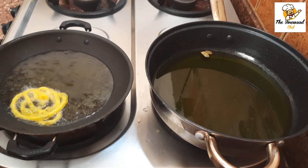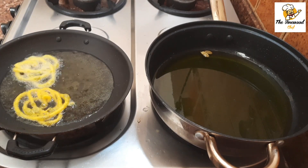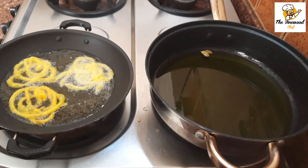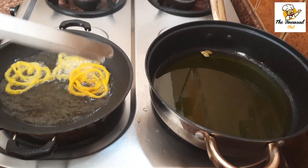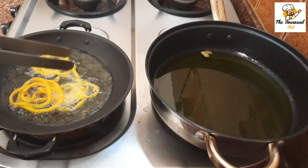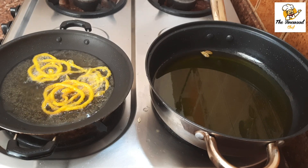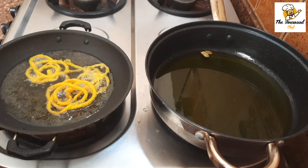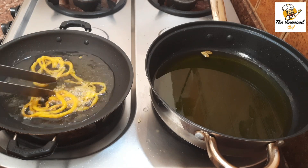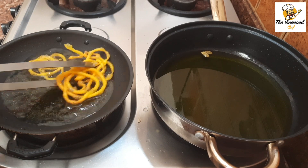Start making jalebis in medium hot oil. Make sure to turn them around to get them fried evenly. When the jalebis turn golden brown in color, they are ready to be taken out.